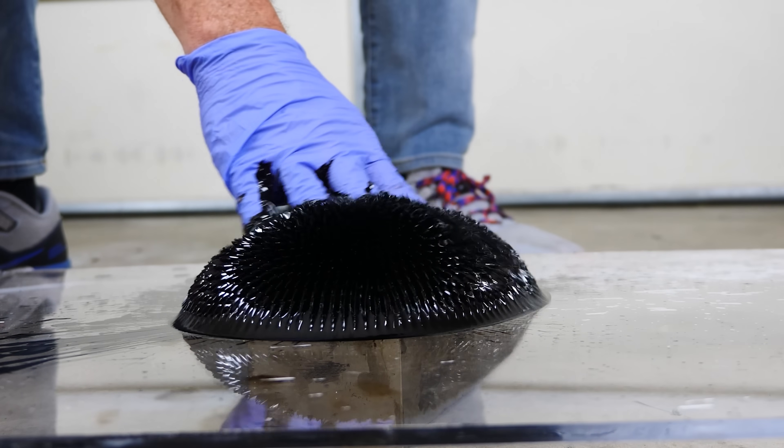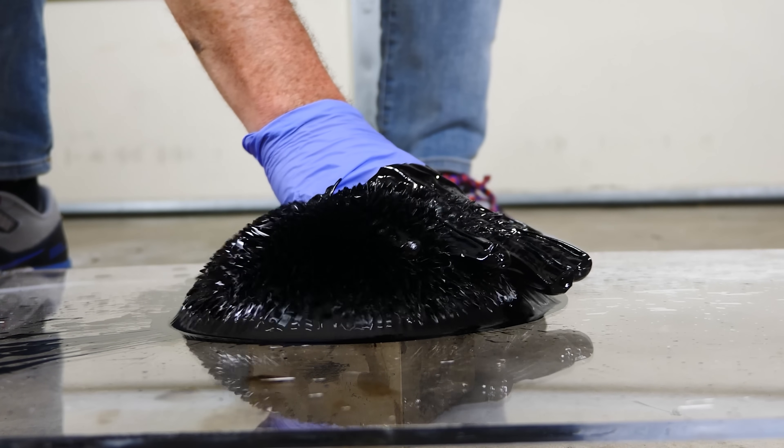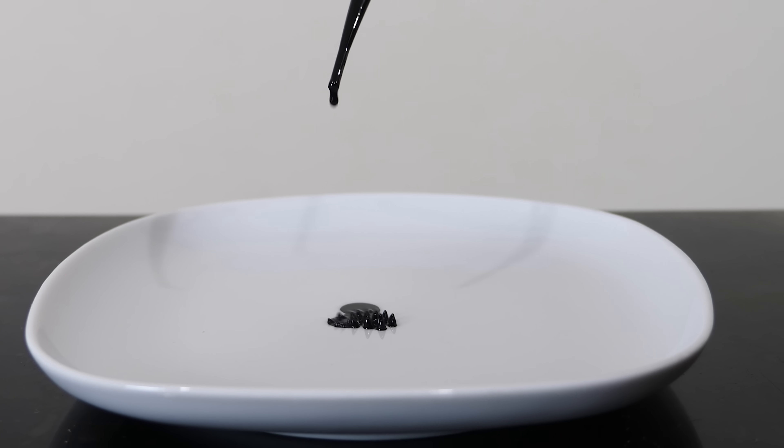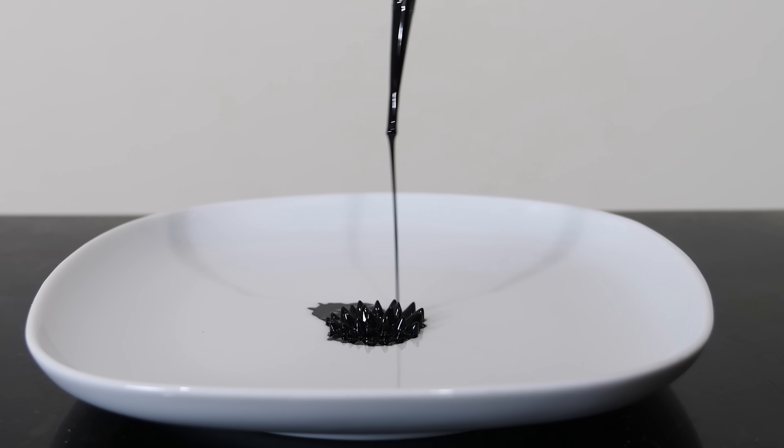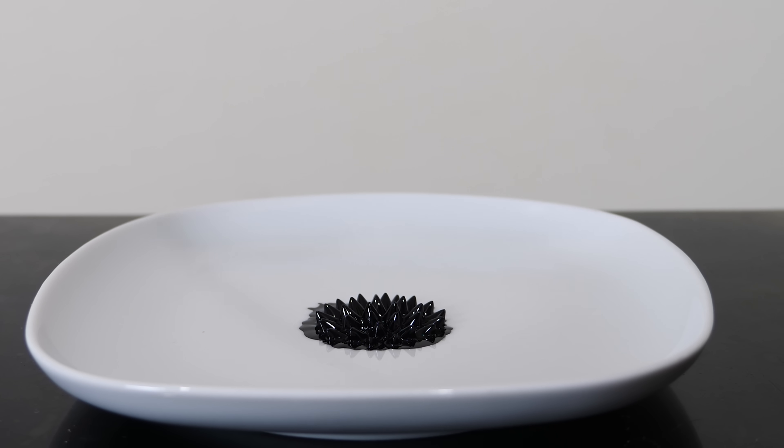This is ferrofluid. It's made of tiny particles of iron-containing compounds suspended in oil. The particles are so small that normal Brownian motion — the jiggling of atoms and molecules — keeps the particles suspended in the oil, never settling.